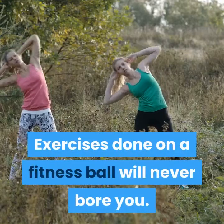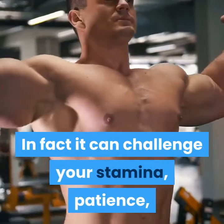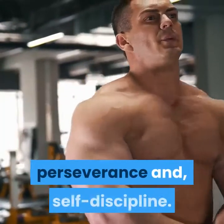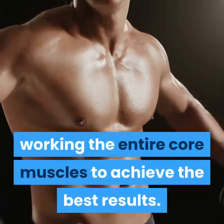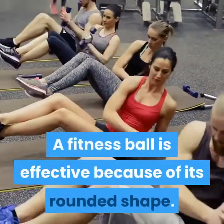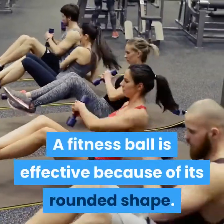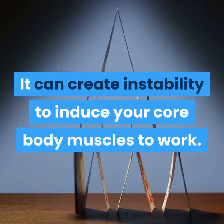Exercises done on a fitness ball will never bore you. In fact, it can challenge your stamina, patience, perseverance, and self-discipline. This is the true form of exercising, working the entire core muscles to achieve the best results. A fitness ball is effective because of its rounded shape — it can create instability to induce your core body muscles to work.